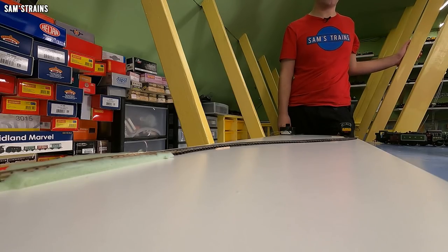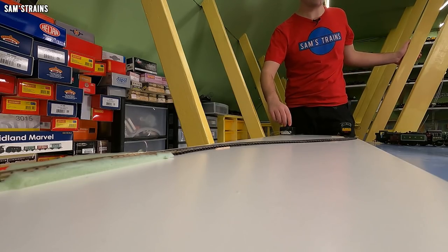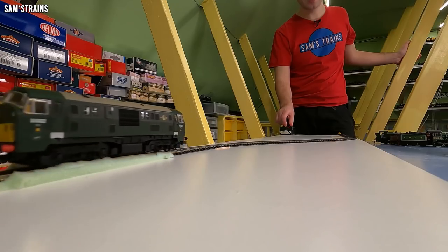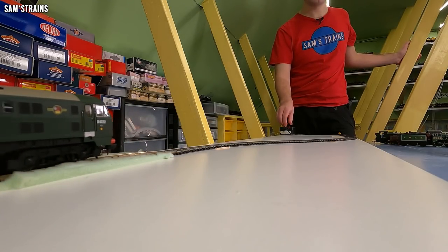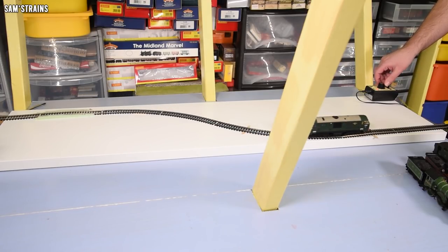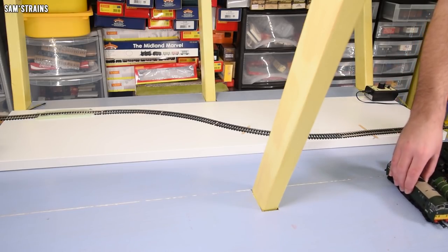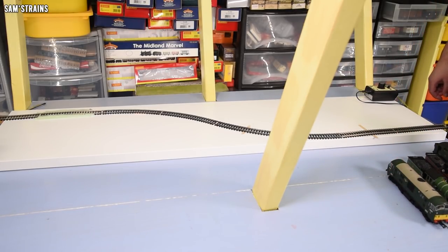Let's go with the class 29 — come on, let's get one loco with this setup at least. No problems at all. And that means I'm going to have to modify this setup.